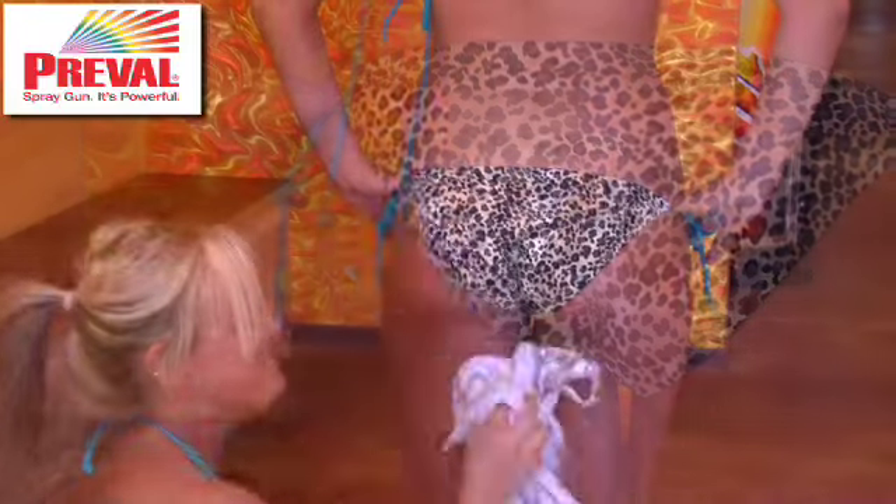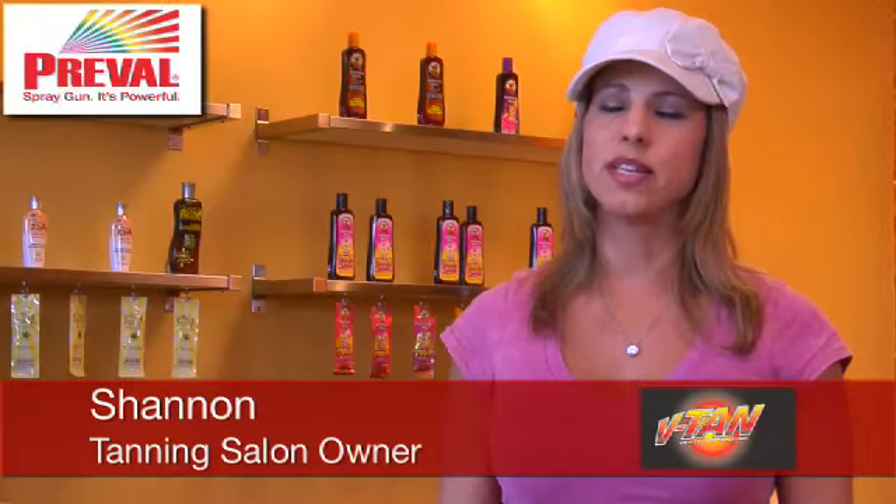All you have to do is spray, wipe, and you're tan. Nine times out of ten, when you have dry patches in the winter, you might get a darker color on your knees or your elbows, anywhere you might be dry.